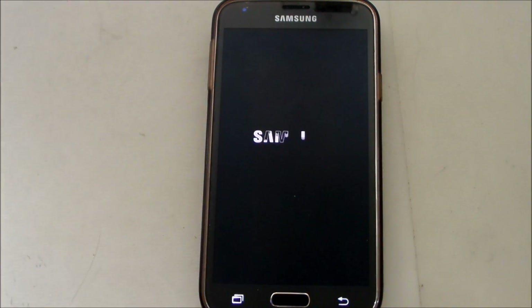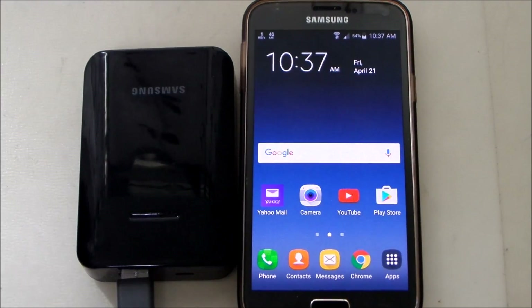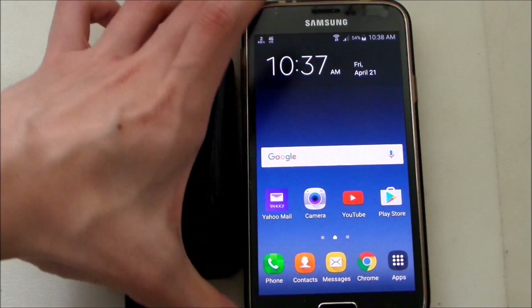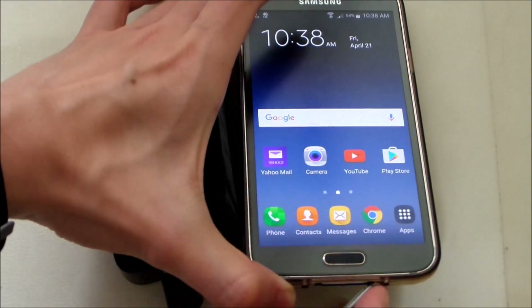Let's restart my phone. Alright guys, I've plugged in my phone and restarted. So now let us take the plug out and just see whether the message comes out.